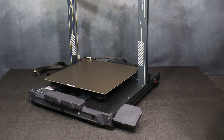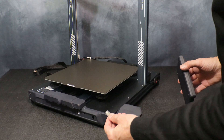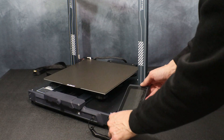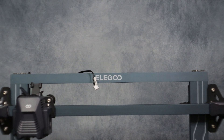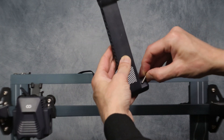Now we can go ahead and attach the touch screen and place it in the magnetic cradle. It uses a simple phone-style jack — just plug it in and place it on the cradle and it will lock into place. Next up we're going to install the filament spool holder as well as the filament runout sensor.